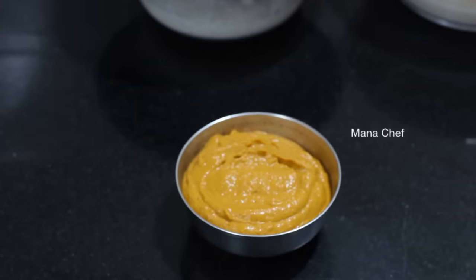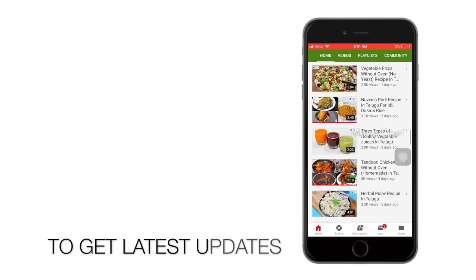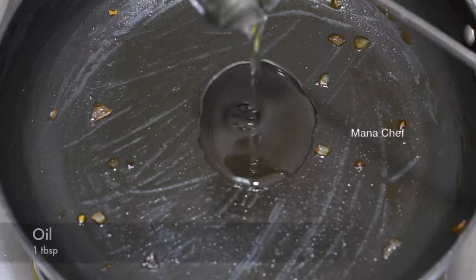If you are watching this video, subscribe to my channel and click the bell button. Put the chutney into the pan.